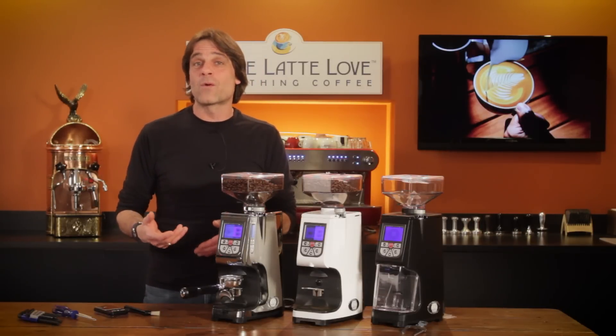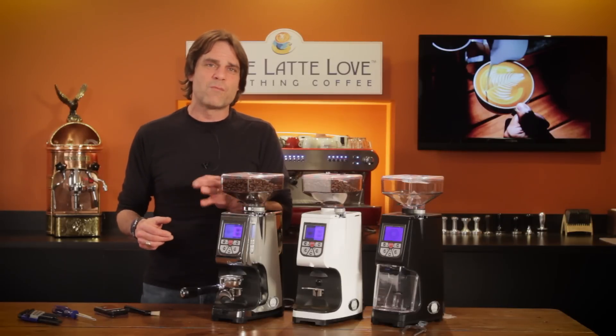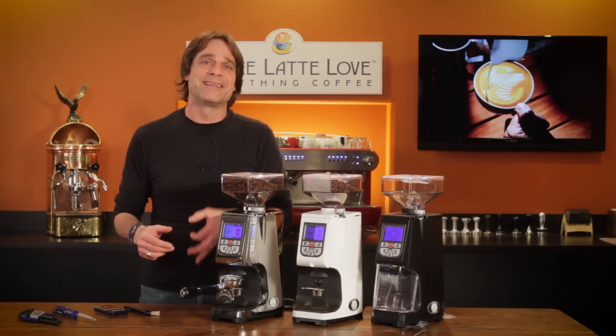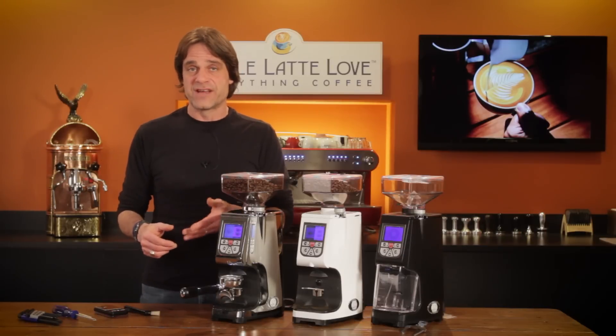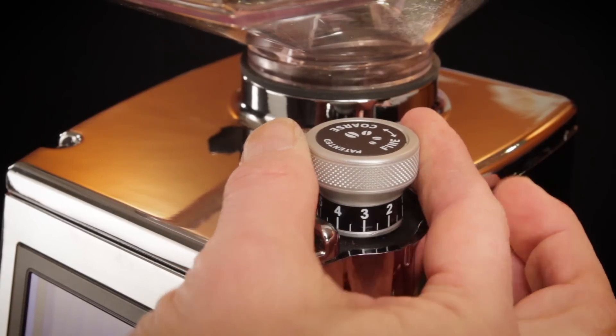Also, if you are used to using a grinder with a larger adjustment collar, you'll need to get used to making much smaller turns of the adjustment knob on the Atom to get equivalent changes in grind size. But not a big deal, as the adjustment is always going to be nice and smooth.